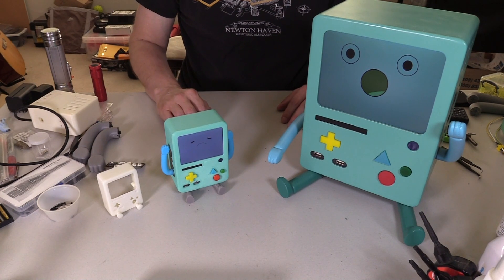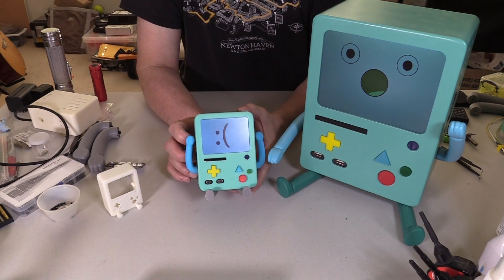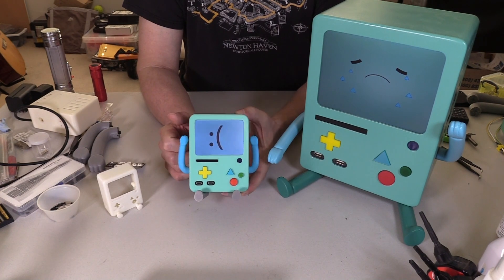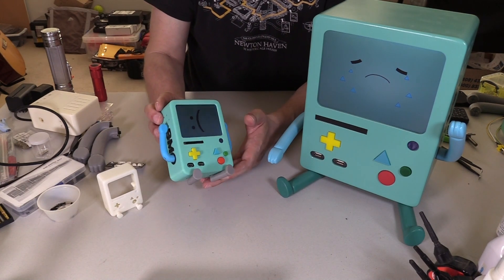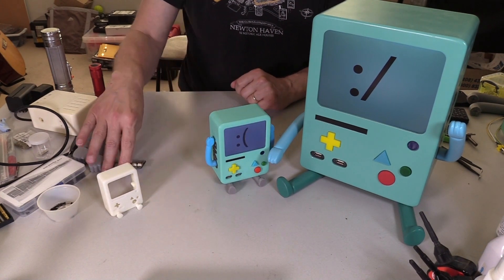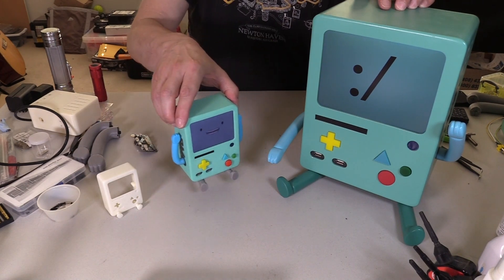I get asked a question a lot: is bigger better? You have seen this little BMO Boy — our take on the Gameboy in BMO format — and the plans for this are on Thingiverse. You can download them and give it a try. It's basically a 3D printed body with a bunch of electronics inside. This, however, is not 3D printed.